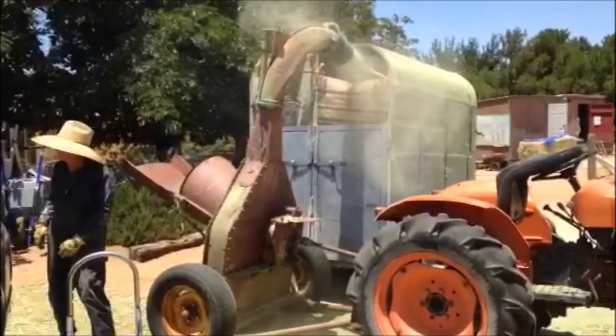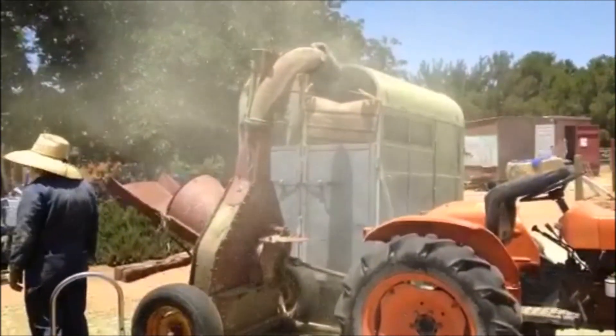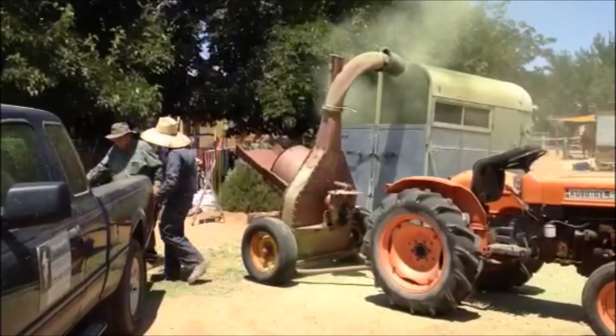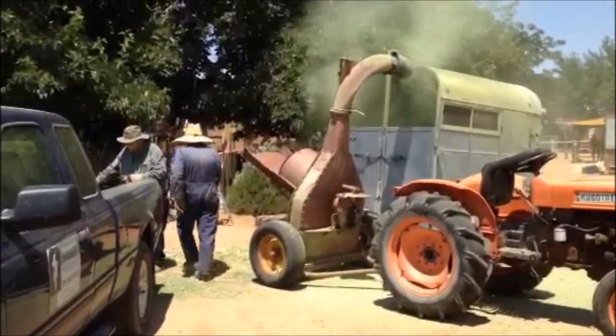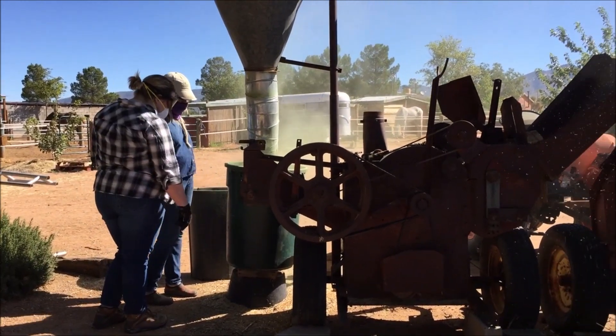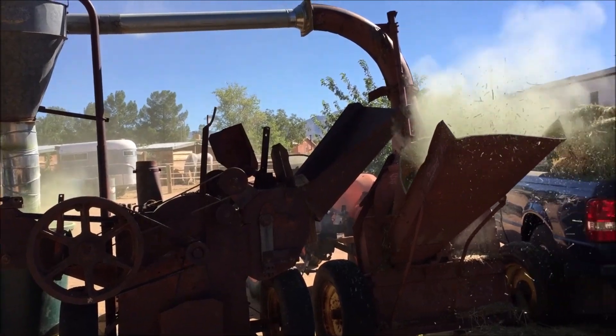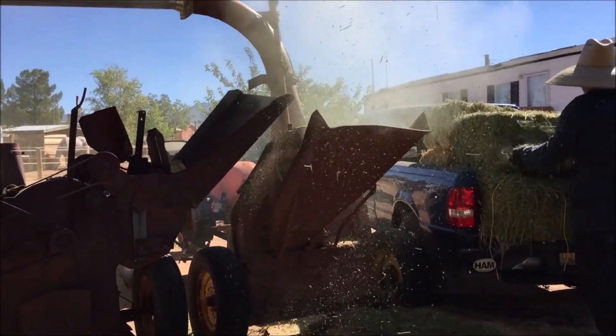That began to evolve to where we would do it in other containers, because this was dusty and at the time we didn't have anything to help control the dust. We got a hopper that it would go into and swirl, and the dust would settle as it went into the container.